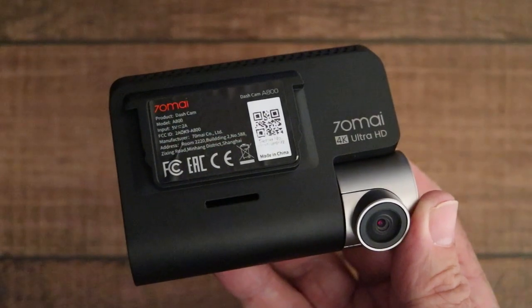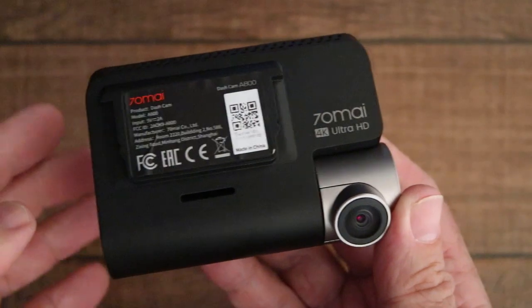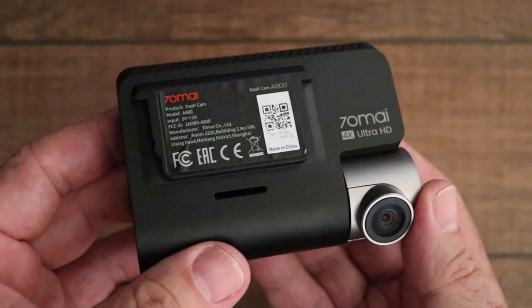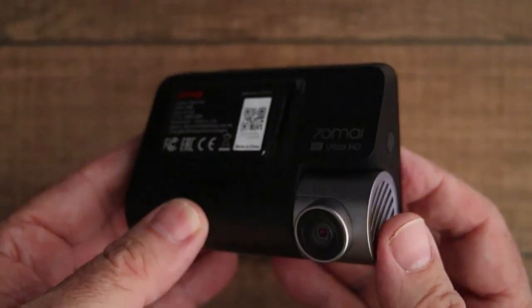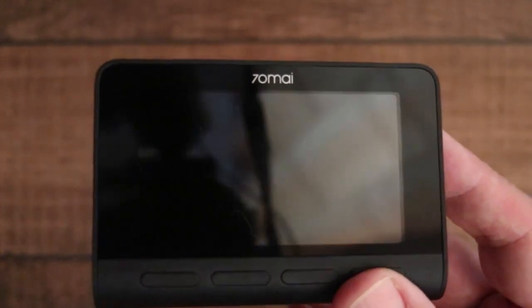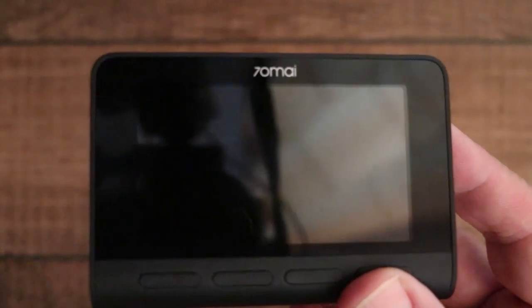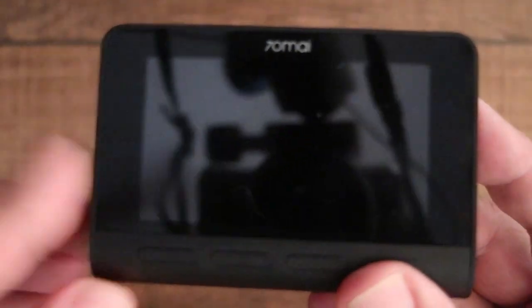On a previous video I did a review of the 70MI A800 4K dash cam and compared it to the 70MI Pro. In this follow-up video, this will just be a look at the external controls and the menu system. Unfortunately the LCD display is quite shiny and that causes reflections. I've used a polarizing filter to try and cut down the glare, so you should still be able to see the menu sufficiently.